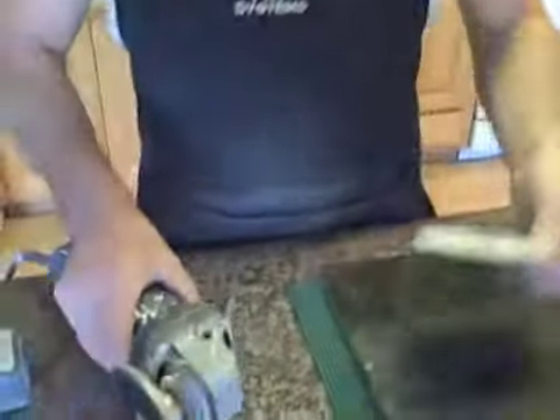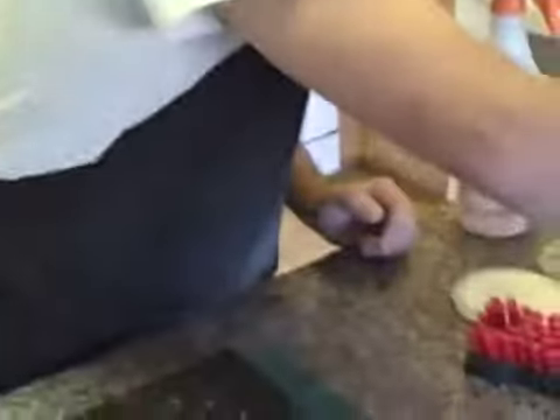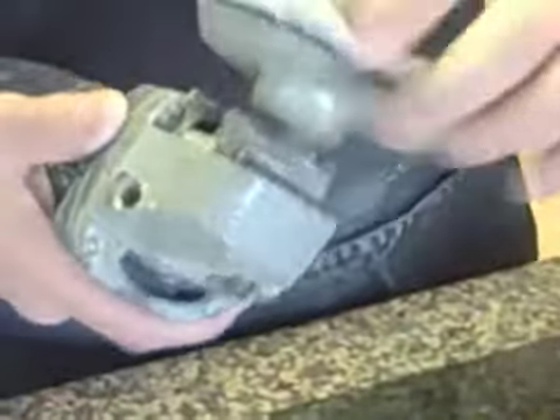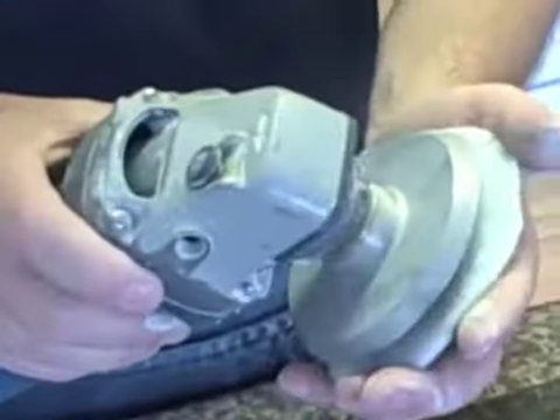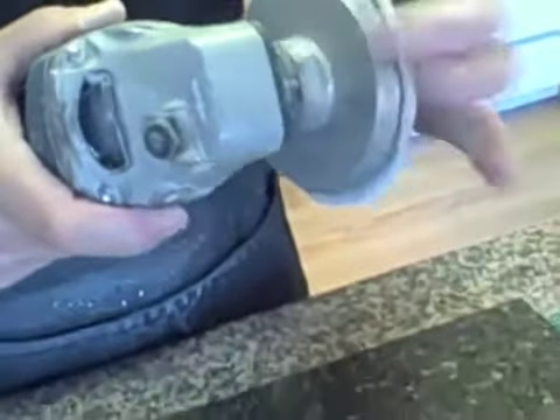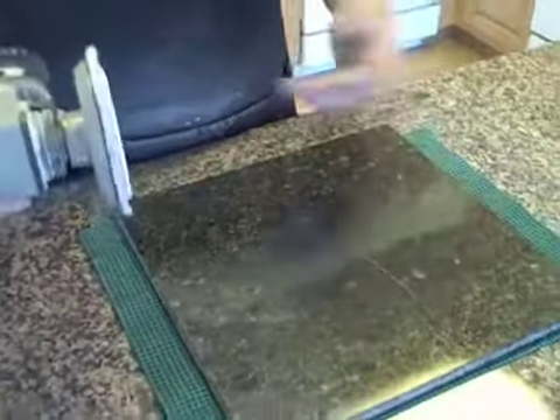I'm going to change my pad. Note, I put a 6 on it for 6000 grit, and I'm going to grab my pad labeled 8 for 8000 grit. I'm going to center the pad on here because they're turning at such a high RPM, it's imperative you make sure it's in the center — that way it's not going to come flying off.